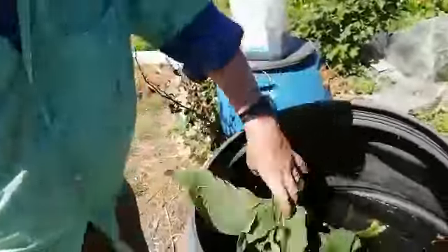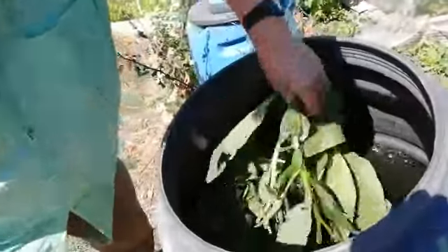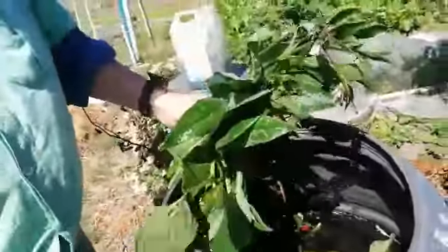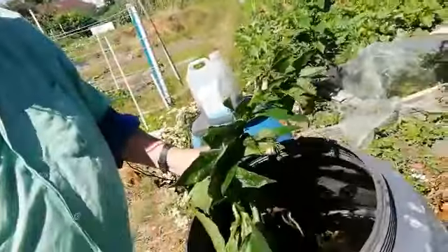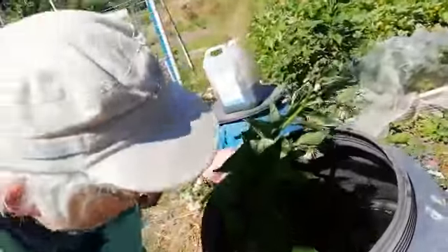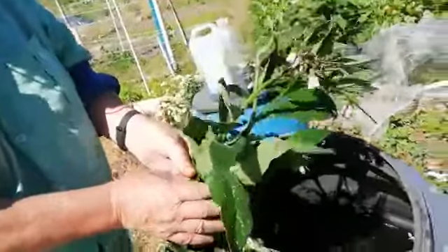This plant is called comfrey. Comfrey attracts bees and butterflies and other vegetative plants, and it has these flowers. It is also very good for making liquid manure. Do you understand liquid manure?